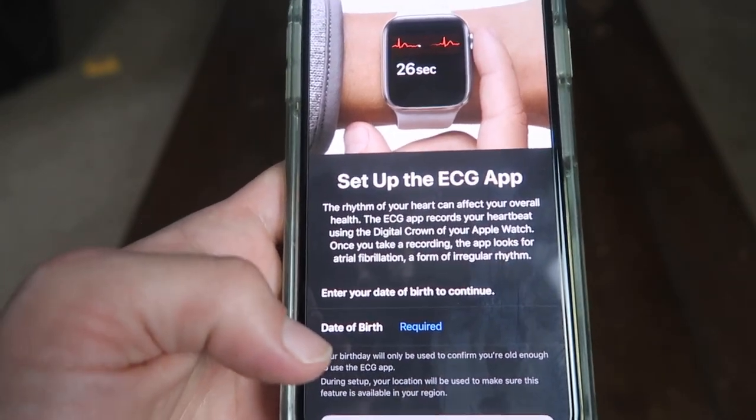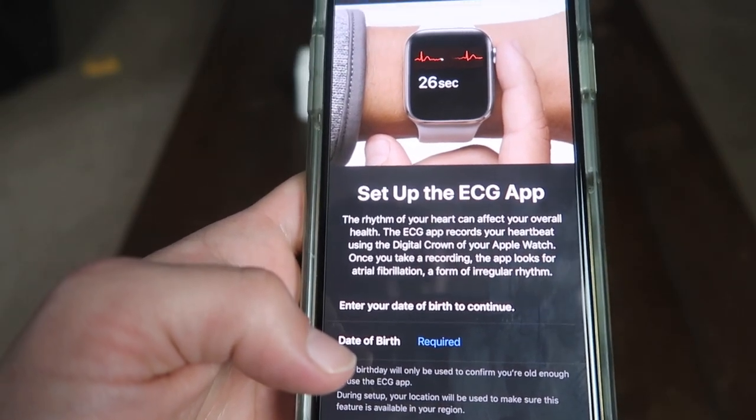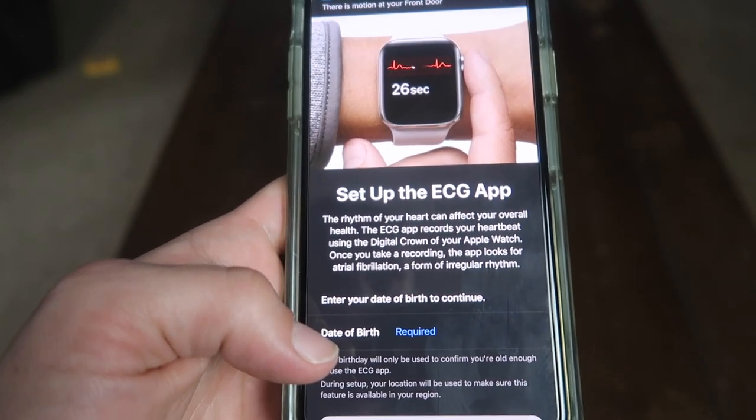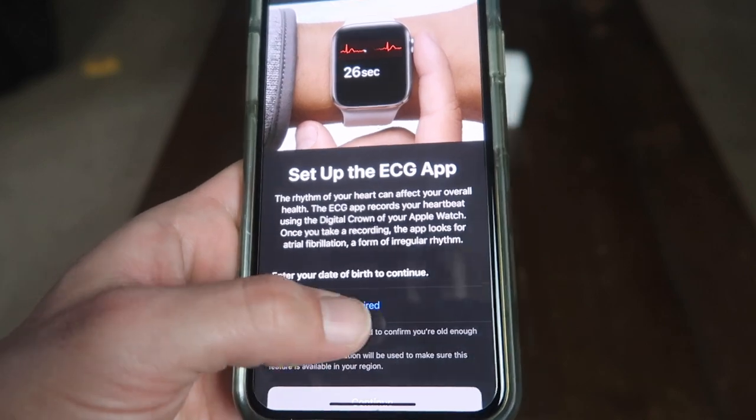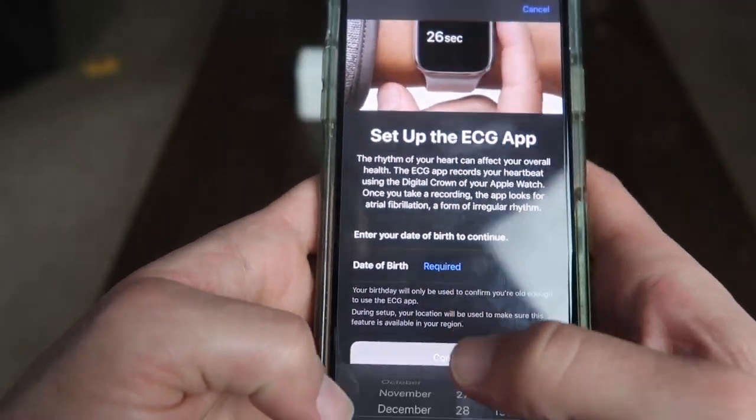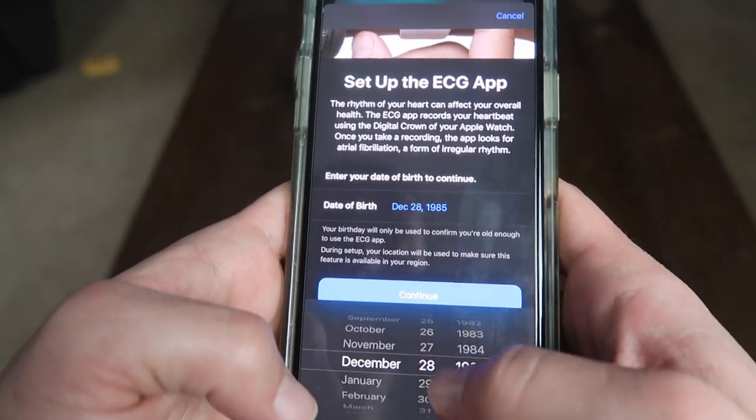It says the rhythm of your heart can affect your overall health. The ECG app records your heartbeat using the digital crown of your Apple Watch. Once you take a recording, the app looks for atrial fibrillation, a form of irregular rhythm. You need to enter your birth date to go forward, so I'll put my birth date in here.